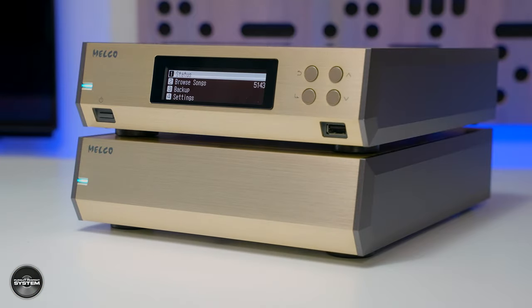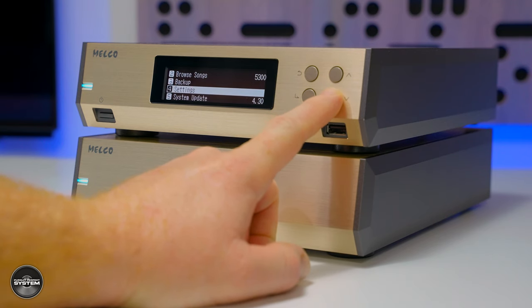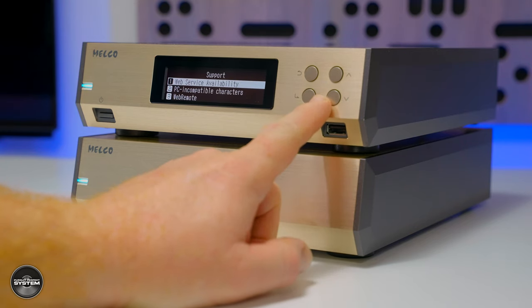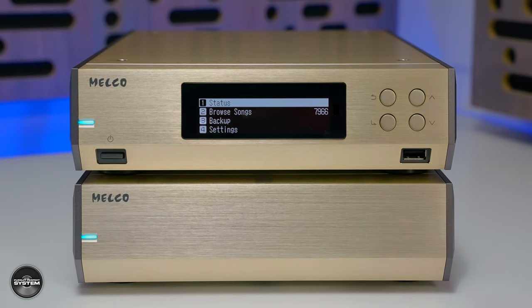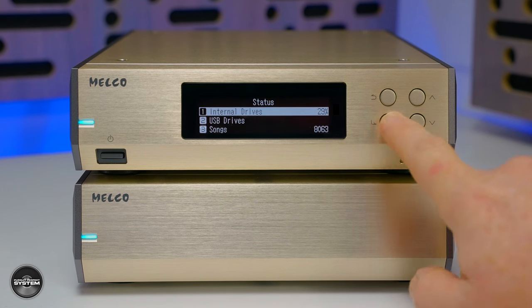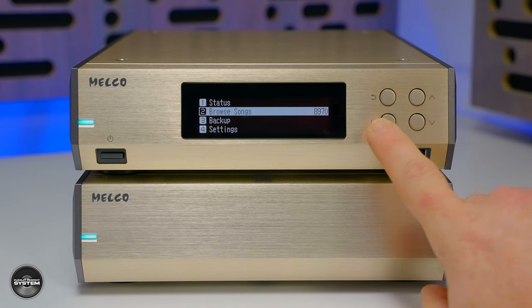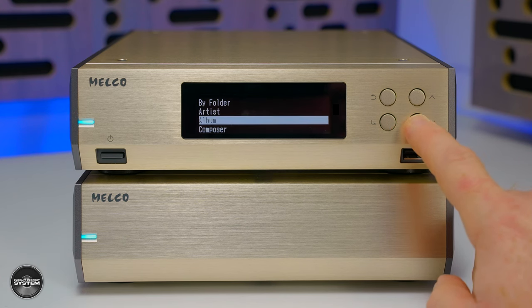There are four control buttons and a simple black and white OLED screen, which is very useful for setting up the N10 because there is a lot going on behind the scenes with various menu settings. I could work most of it out intuitively, but there is definitely a learning curve for what all the options do — so you'll need to read the manual. You can navigate through the menu system to get music playing, but the bulk of your interaction will be with your phone or tablet using either Roon, as the N10 is Roon ready, or Melco's own Music HD app.